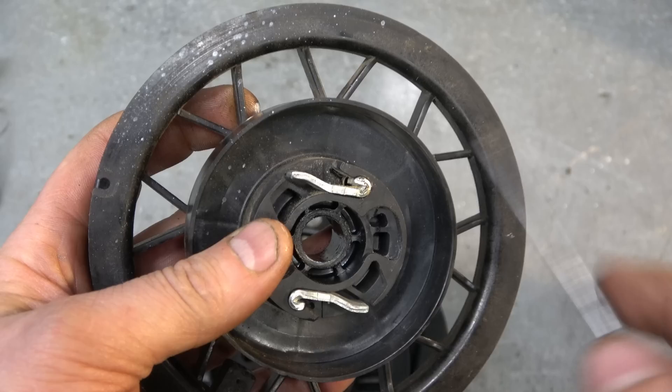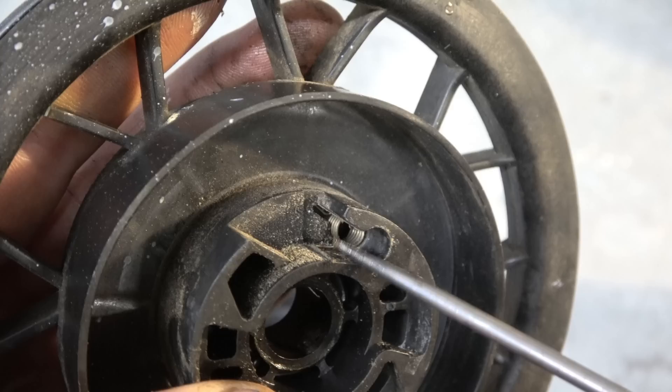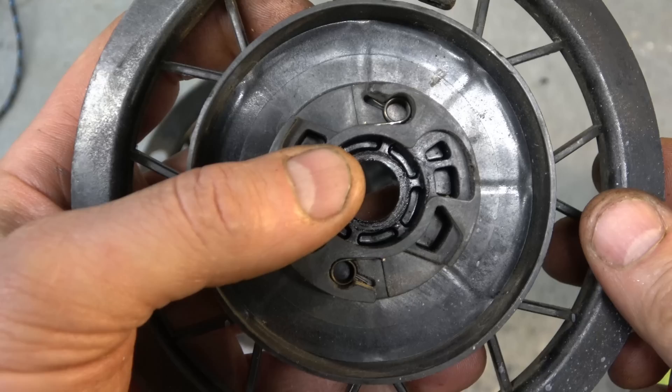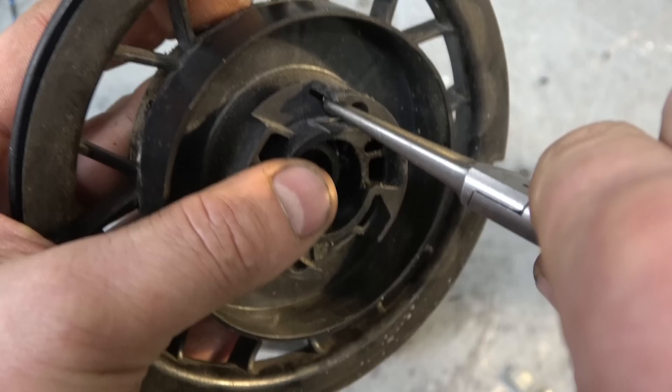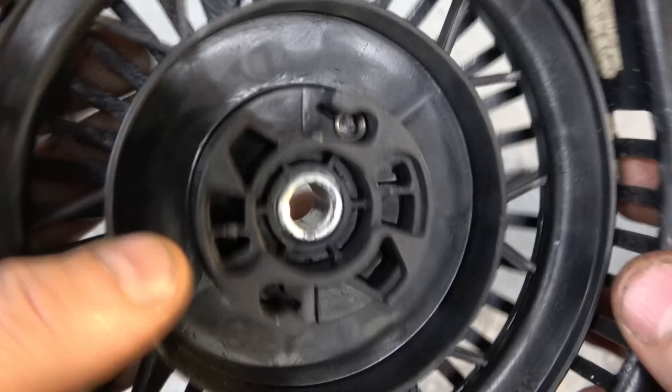Now I'm going to put the pawls from the old rope rotor onto the new one. You can do them one at a time — be careful when you pull them out because there are small springs inside that you don't want to lose. Put your finger over the area so you don't lose the spring, pull out the other pawl, then use good pliers to reach down and grab the little spring and pull it out. Install it in the new rope rotor the same way — here's how that spring goes in there.